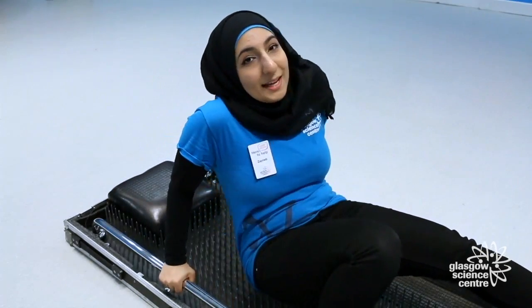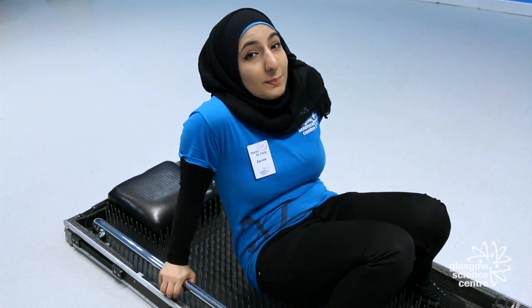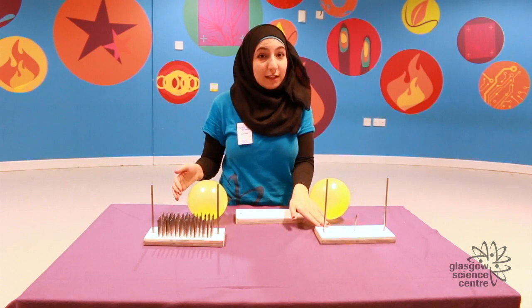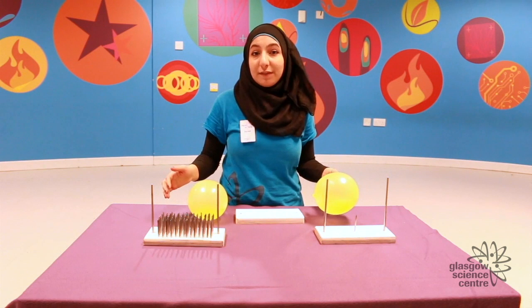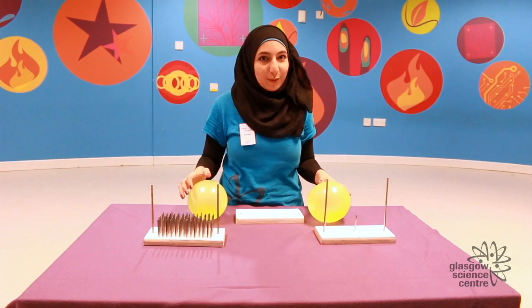Now as you can see I'm nice and safe, but to understand why I'm safe we have to look at the force placed on each nail. So here we have two smaller beds of nails — one with a single nail and the other with 100 nails — and we'll place a balloon on each of these beds to see how the different surface areas have an effect on the pressure placed on the balloon.